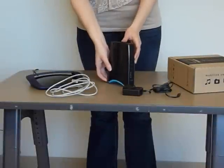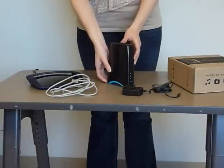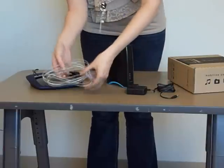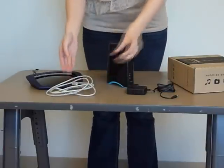Hi, this is Monica and in this demonstration I'll be showing you how to set up and install your Jetstream HD. The first thing you should do is take your Jetstream HD out of the box along with the power cable and Ethernet cable.